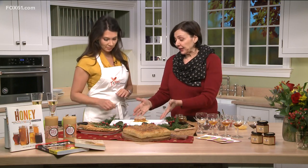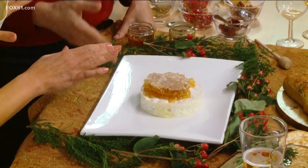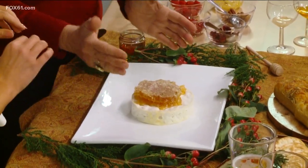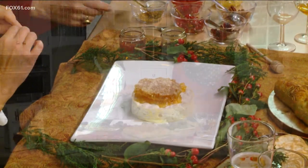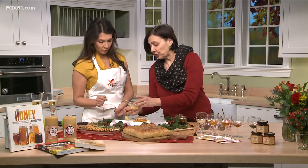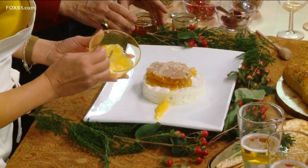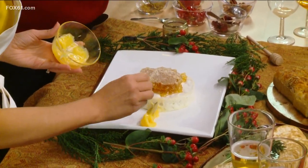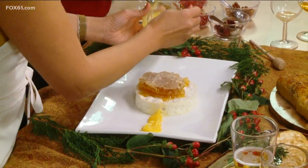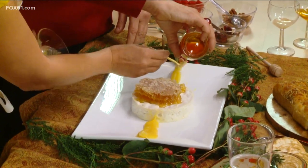So we're starting out with a ring of brie cheese — you can pick up anywhere — and on top is honeycomb. If you've never seen this before, this is actually the honey the way the bees make it in the wax. It's raw, and you slice it up and it just kind of dribbles onto the cheeses. And what we're going to do is take some lemon curd and make two little lines to divide the plate in half.